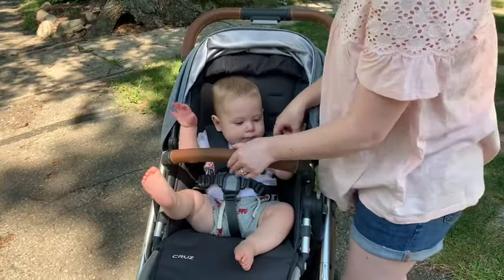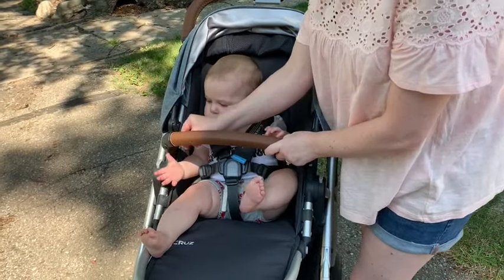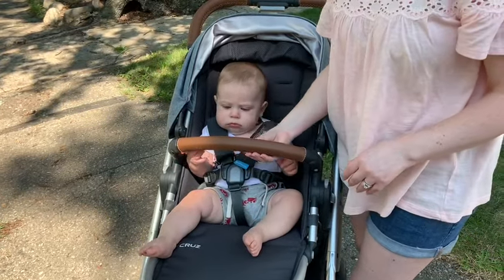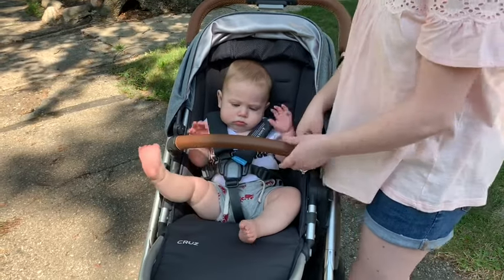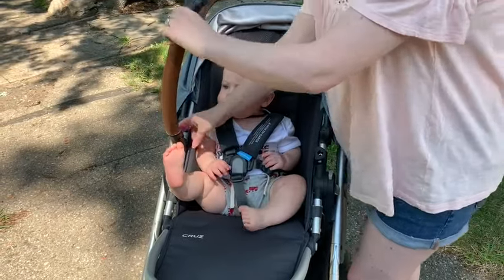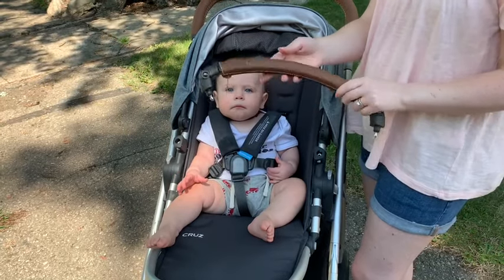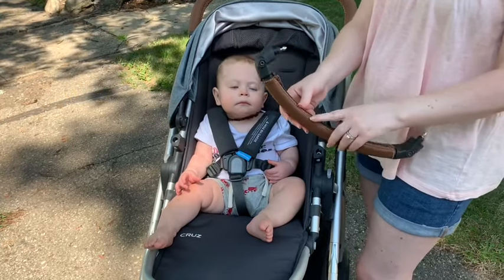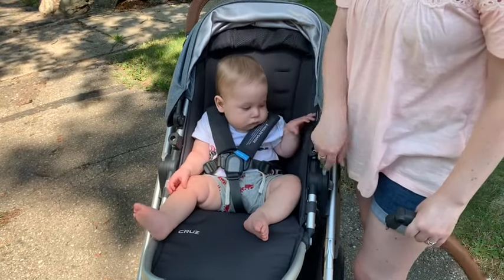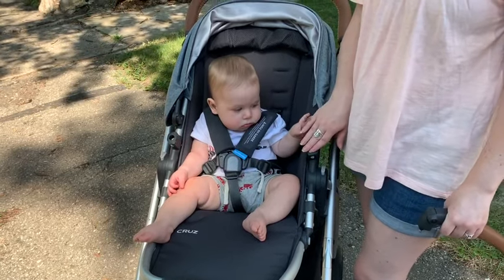It also comes with this leather bar, and this actually unzips, which is nice because you can take it off to clean it — you can see it's gotten a little dirty from him. He loves to bite this while he's teething, so that's kind of fun. But it also comes completely off, so if he's biting on it too much I'll just take it off so he doesn't tear it apart, or if he wants to see things better I can remove it. You can also get a snack tray to put on here.